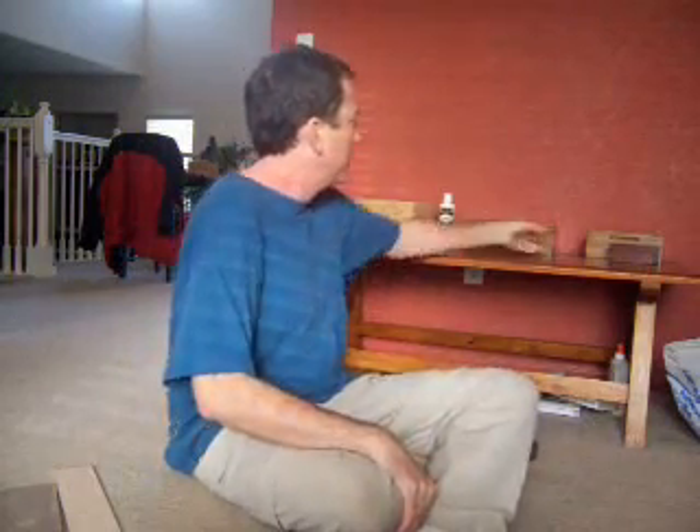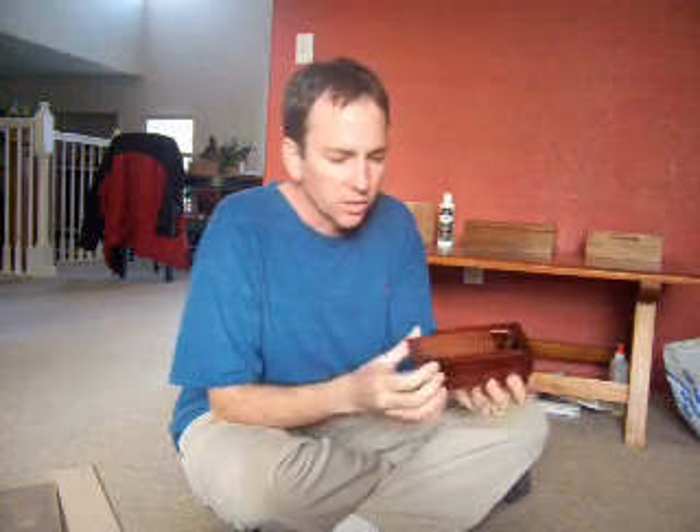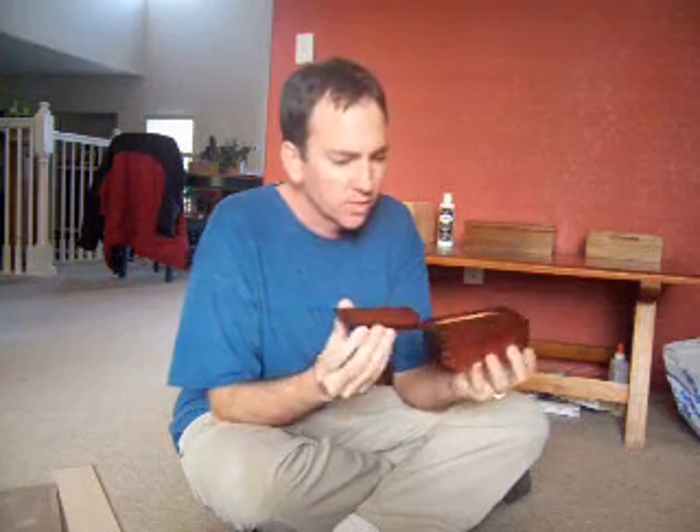First of all, today we're going to talk about boxes. Boxes were invented over 40 years ago as a means to hold things. You can see, here's a few that I have made. Most recently, I made this one — it's just out of poplar, nothing special really. It's got these finger joints, it's got this little divot here for your fingers and a sliding lid with a lip. It's just a small little thing.